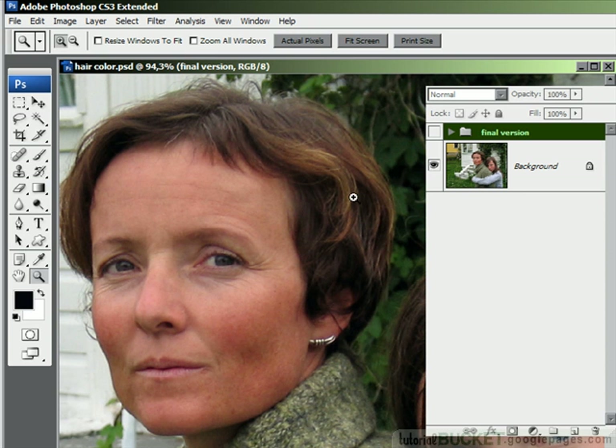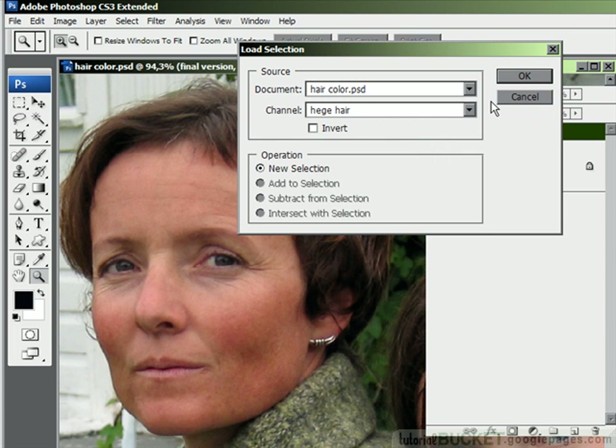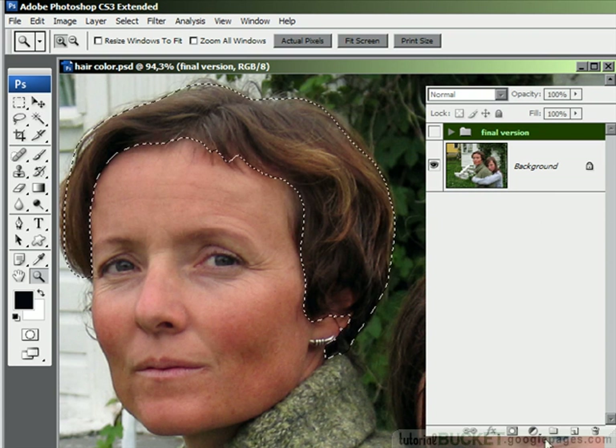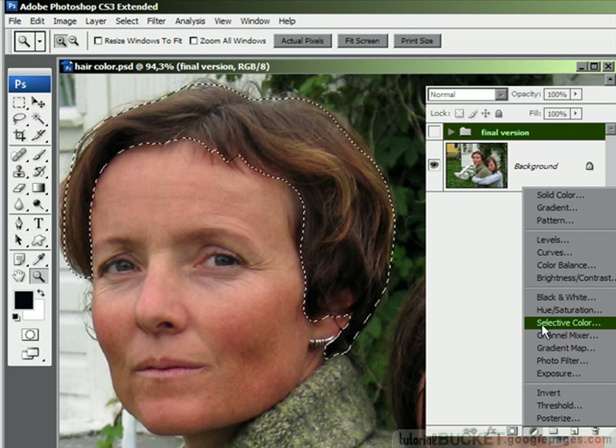Now I'm just going to load a selection first so we get a good selection around the hair. I've already made this earlier, so I'll go to Select, Load Selection, and I've got that channel all set to go called Hager Hair, and I'll say OK.